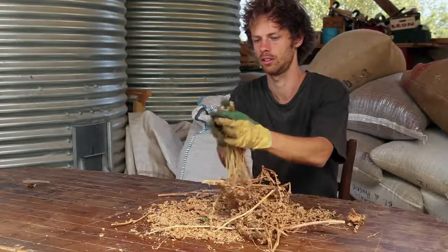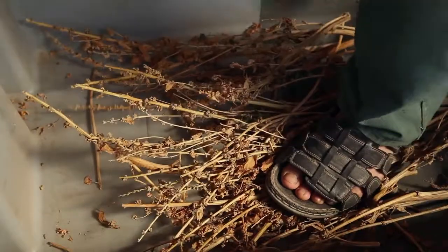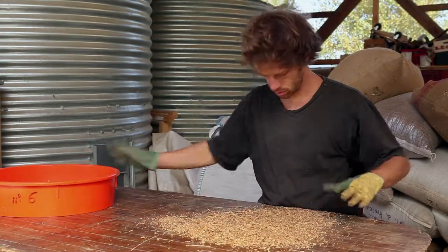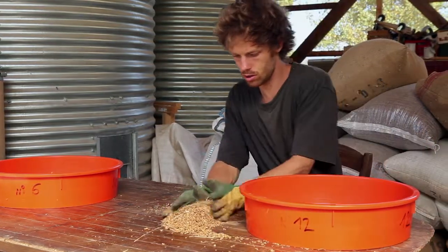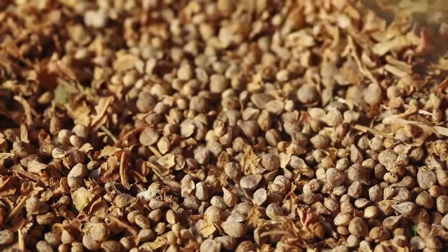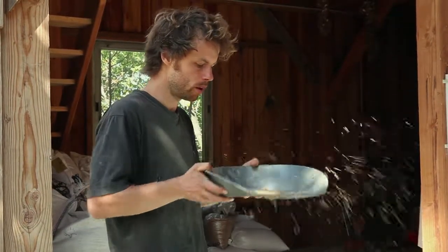Extract the seeds by rubbing the stems between your hands — it is better to wear gloves. You can also walk on the stems or beat them with a stick. Sift the seeds through a coarse sieve that will retain the debris, then use a fine sieve that will retain the seeds and get rid of the dust. Finish by winnowing the seeds; you can either blow on the surface to get rid of the last debris or use the wind.